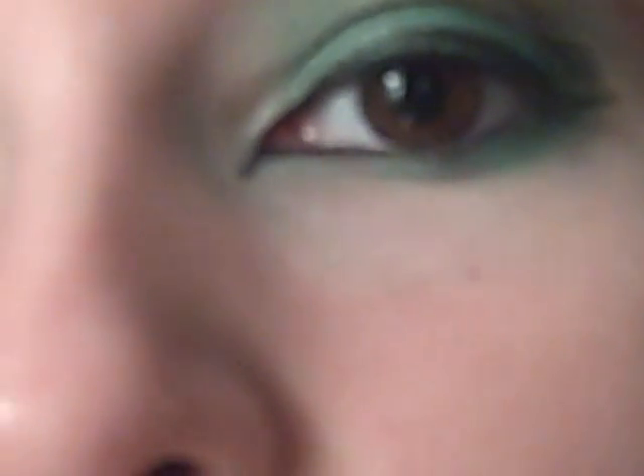Hi there everybody. So today I'm going to be doing this look. It's very St. Patrick's-y — kind of Egyptian and cat-like and fairy-like, I think, with the little twig thing there I've been doing.